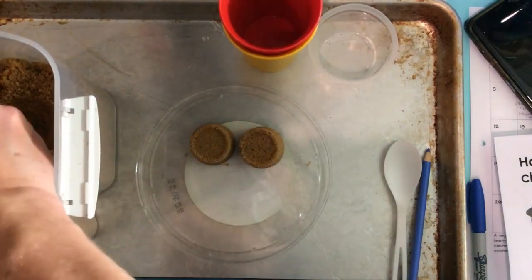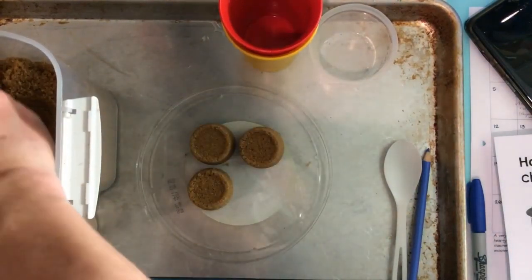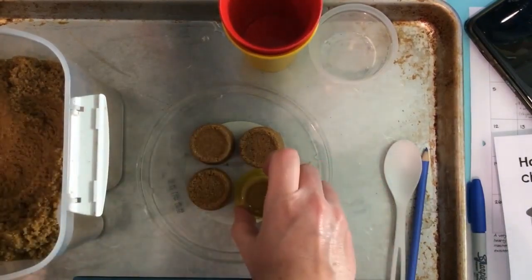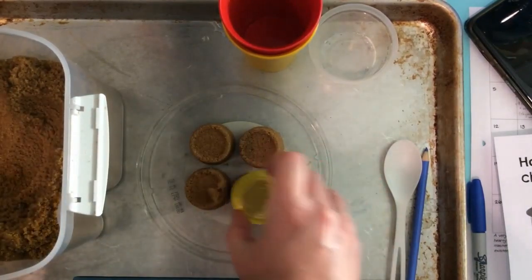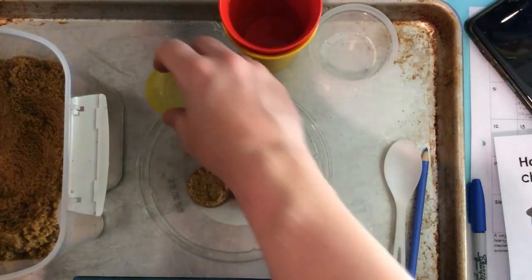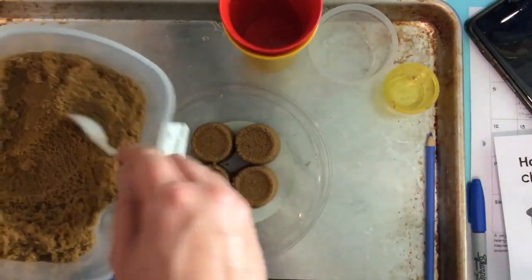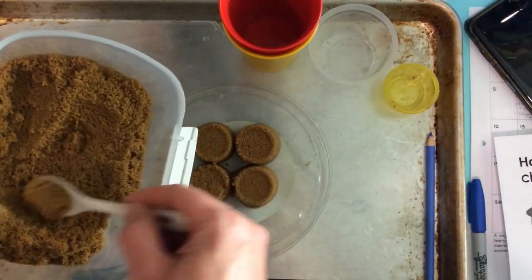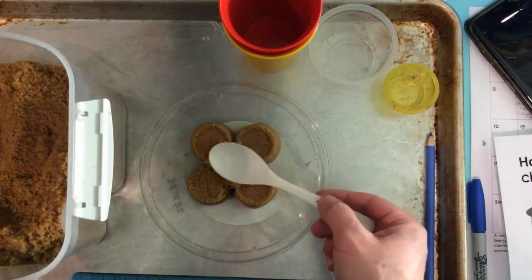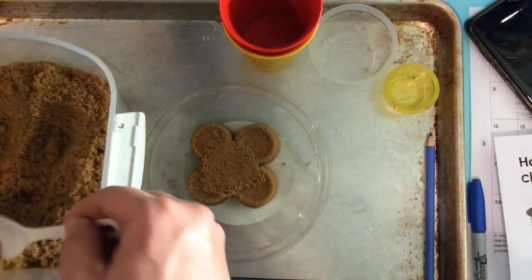One, two, three, four. Let's pretend this is a process that took millions of years — well, tens of thousands for sure. Here are my hills. I'm going to take my spoon and add one more scoop of sugar to fill the middle. There's your plateau.